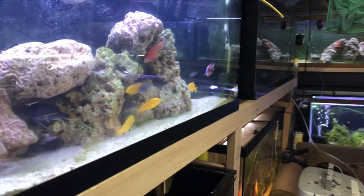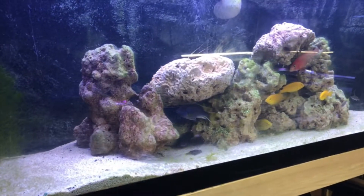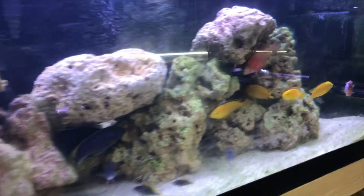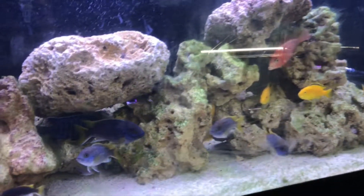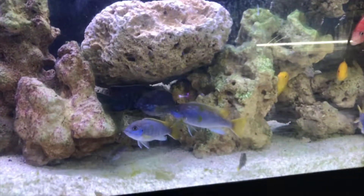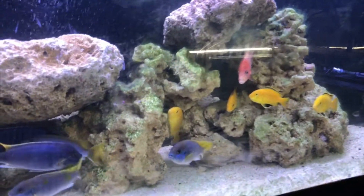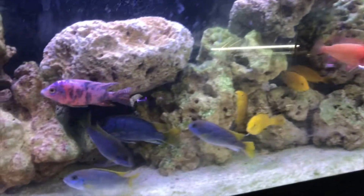Starting over here to my left is the African Cichlid Tank — a 75-gallon. Walking a little closer, it's basically a mixed Mbuna and peacock tank. There's a bunch of purple ACI, and you can even see some of the fry are out. Some yellow labs and then just a mix of various peacocks from there.